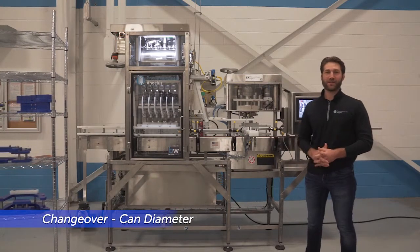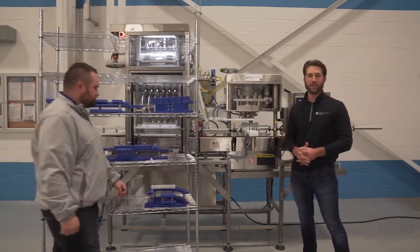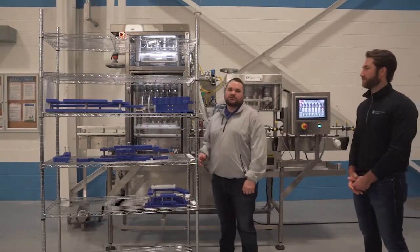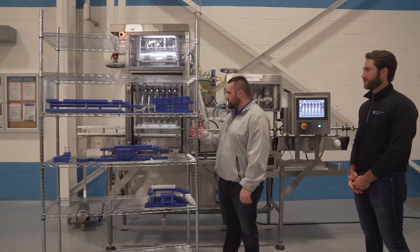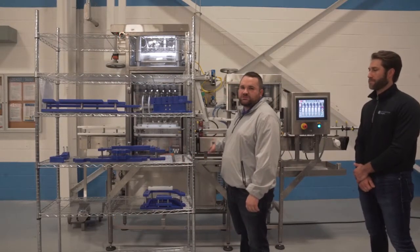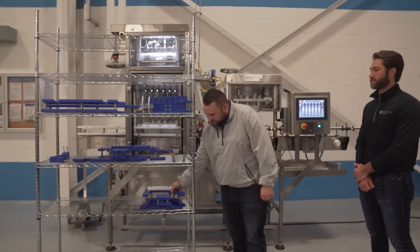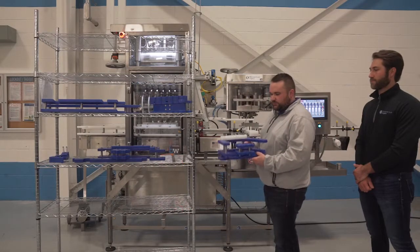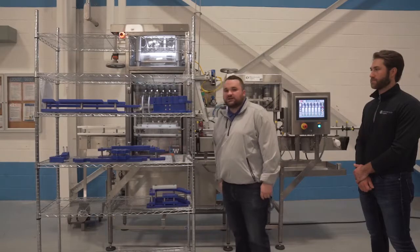In addition to height changeover for 12 and 16 ounce cans, we also have the ability to changeover to slim and sleek cans. For example, if you are done running beer for the day and you want to changeover and run a seltzer in a sleek can, you have that capability with our counter pressure machine. We are going to replace all of the white body handling parts with your blue sleek body handling parts. These assemblies are designed as quick change — you will remove the whole white assembly in the seamer and replace it with the blue sleek can assembly. This changeover can be done in as little as 30 minutes.